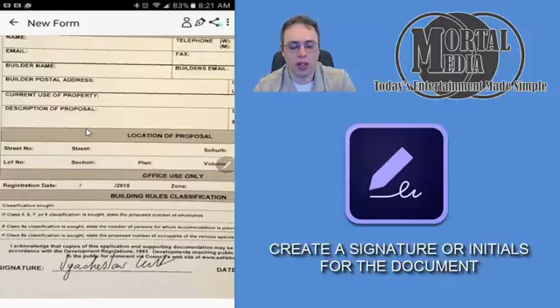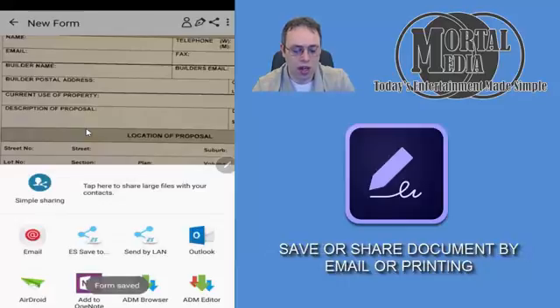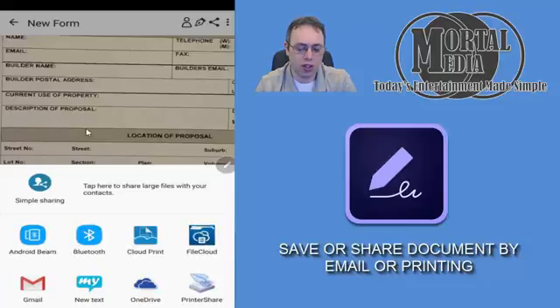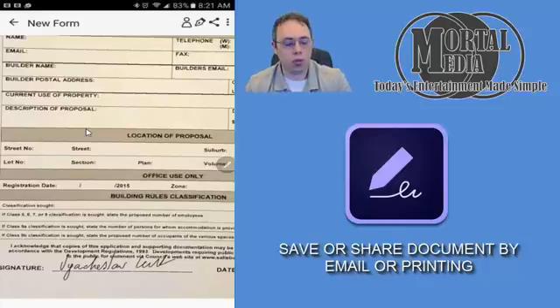Once you're done with it, you simply click share, and you can email it, save it, however you want — print it, it's up to you. But it's a great tool, and again, it's very simple to use and useful in every situation, whether you use it for business or personal stuff. You are a road warrior — it's simply great.